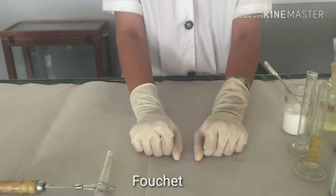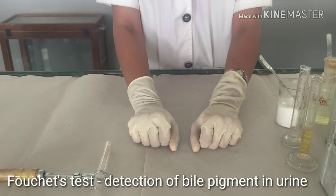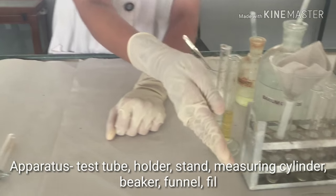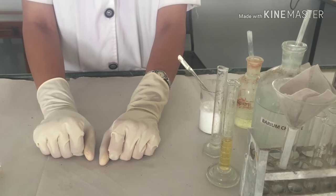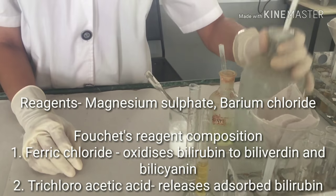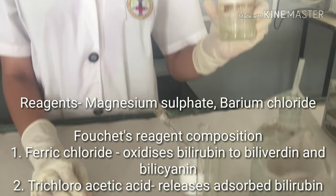We are going to perform the Fauci test for detection of bile pigments in urine. The apparatus used for this test are test tubes, test tube stand, measuring cylinder, test tube holder, and funnel. The reagents used for this test are magnesium sulphate, 10% barium chloride, and Fauci reagent.